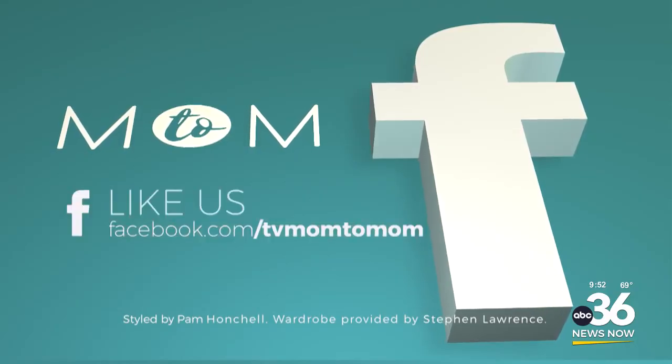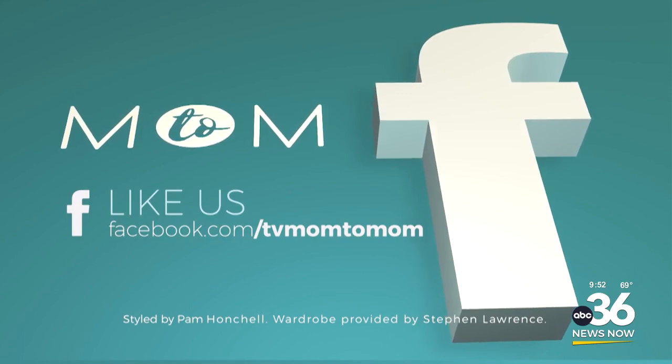I love it because we know what the ingredients are inside of it. If you have any wonderful treat ideas that you would like for me to do on Mom2Mom, just message us on our Facebook page, and we'll see you on the next Mom2Mom.